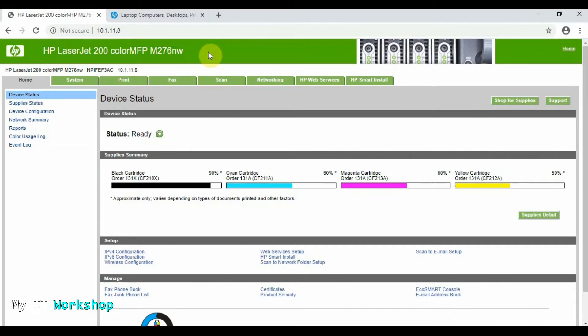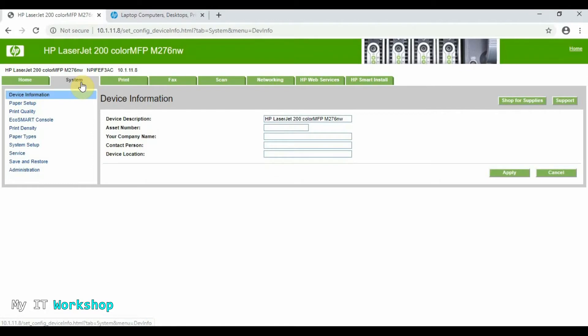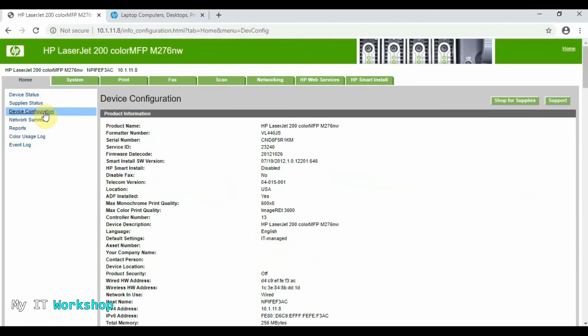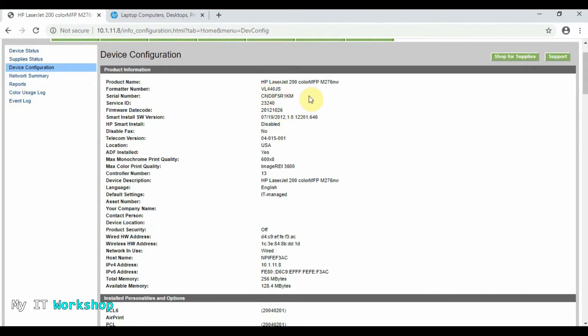You can see the model and the cartridge color levels again. We need to go to Home, then Device Configuration. Here is all the important information about this printer. What we need is the serial number, so I'm going to copy that. You can also see the firmware date code — 2012-10-26 — which we already saw on the printer itself. There's a lot of information here. The next step is to check if there's a firmware update available.